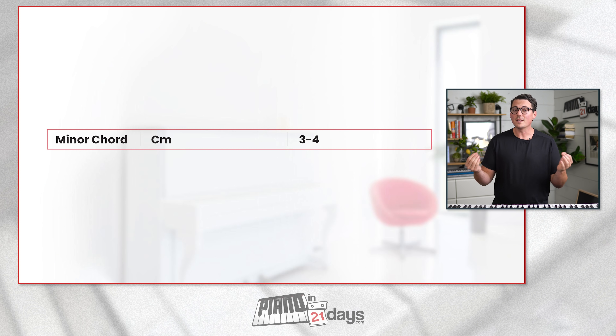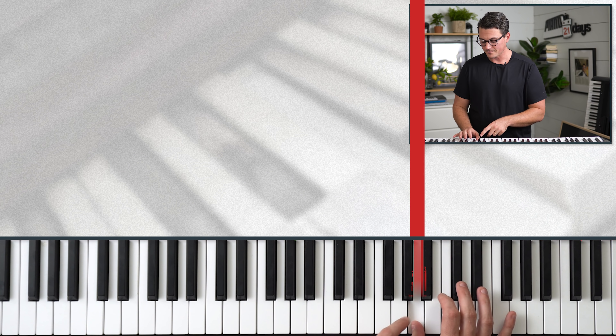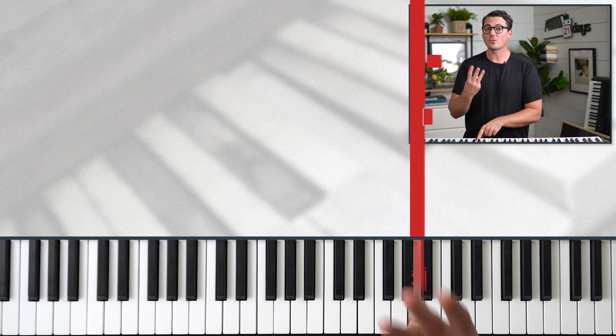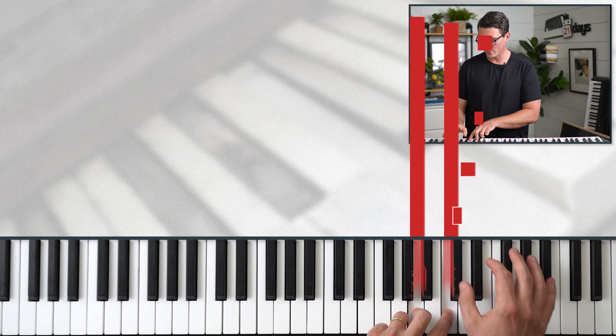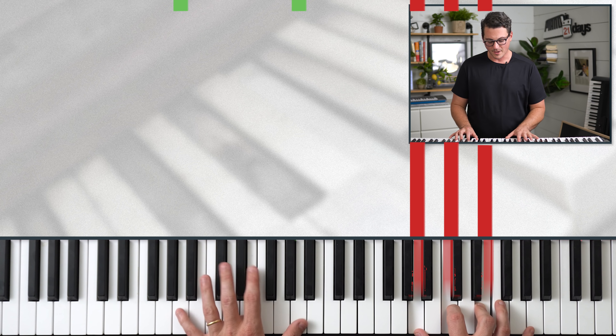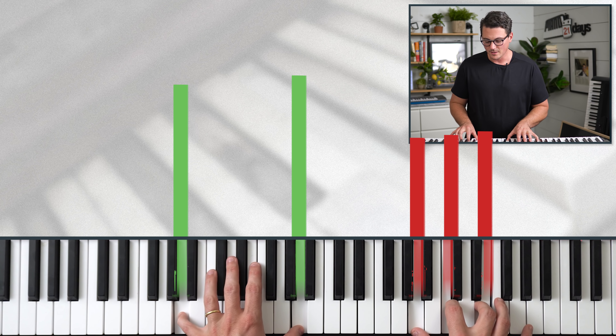That was just three major chords, but certainly not all songs are written with just major chords. The next most common type of chord after major is called a minor chord. The formula for minor chords is just the reverse of major chords — the formula for any minor chord is 3 and then 4. So for an A minor chord, we start at A, go up the next three notes, then the next four notes. There's an A minor chord.